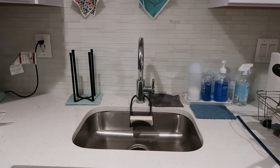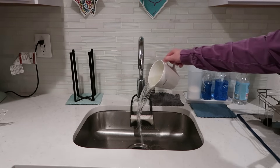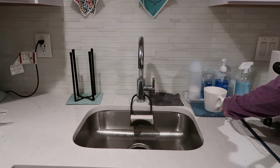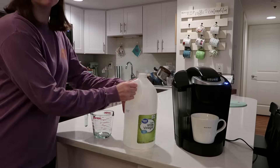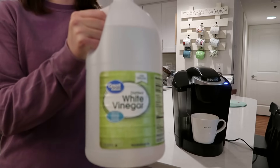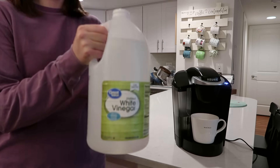So I'm going to go ahead and remove that, just dump it out right into the sink, and then we will get started with our cleaning and descaling process. All this takes to clean and descale your Keurig is one ingredient — we are just going to use standard distilled white vinegar.